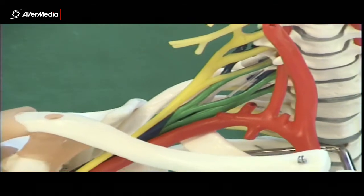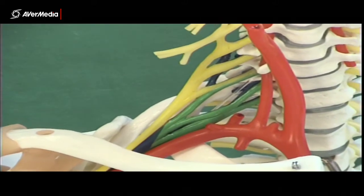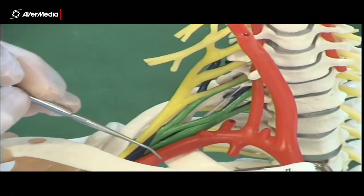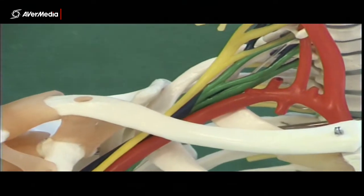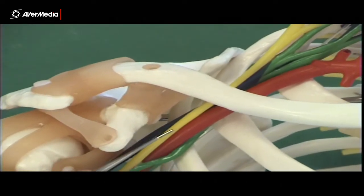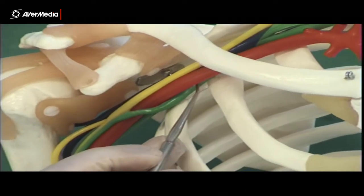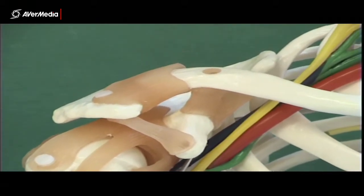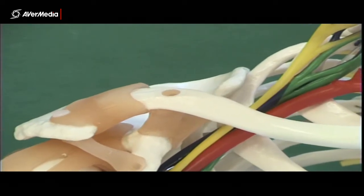What is brilliant on this model is that it's colour-coded — parts of the plexus are yellow, green, and blue. The red is the subclavian and then axillary artery. The way this model is coloured is for the cords: the lateral cord is in yellow, the medial cord is in green, and the posterior cord is in blue.